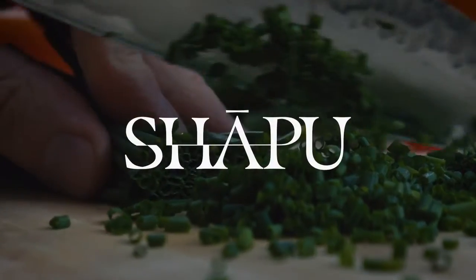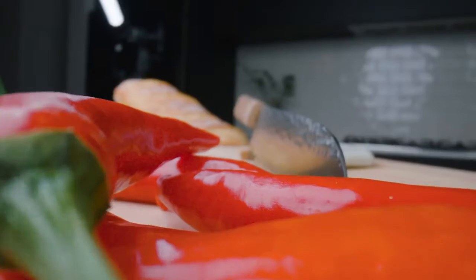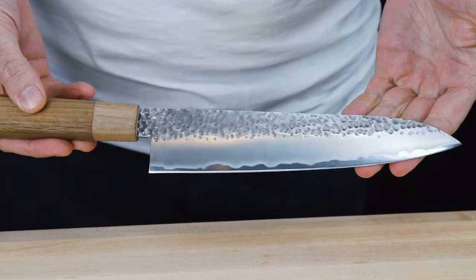Introducing Sharpoo, the last knife you'll ever have to purchase. A perfectly balanced hammer-finished Gyuto blade with an oak handle and a maple fiddle.